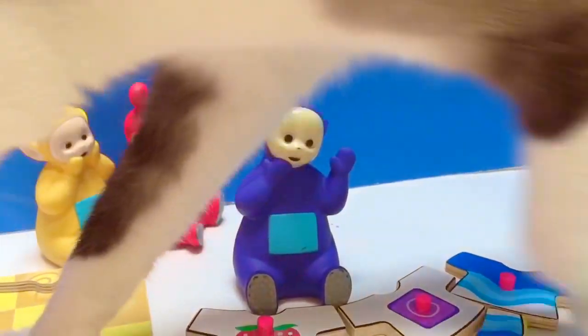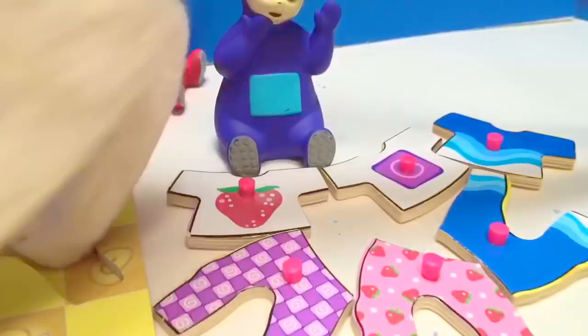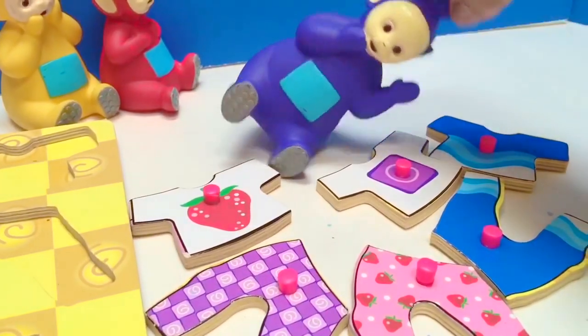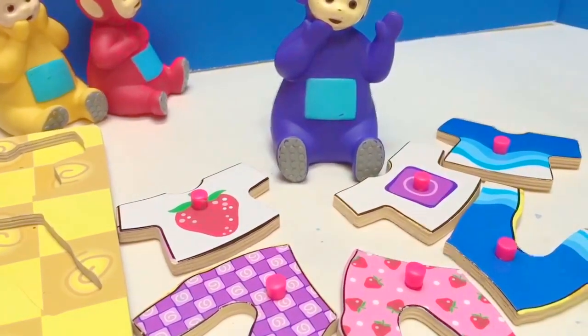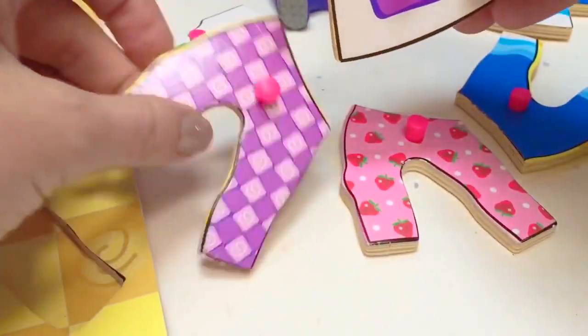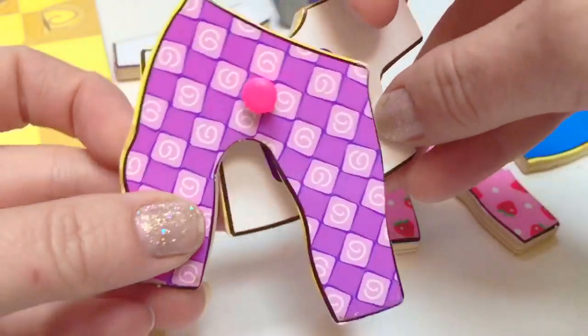Now Tinky Winky and Kitty are picking out an outfit. What outfit would you like, Tinky Winky? The outfit with a purple-white shirt and purple pants.